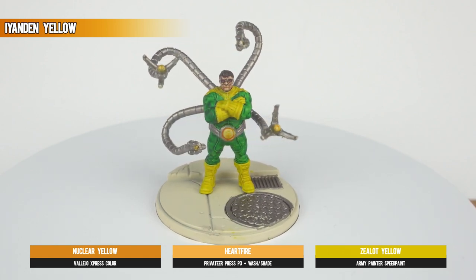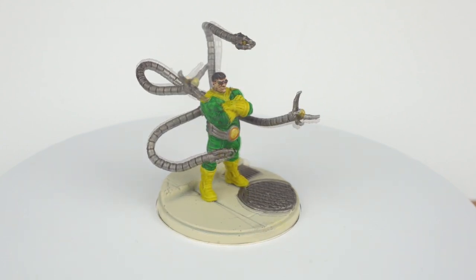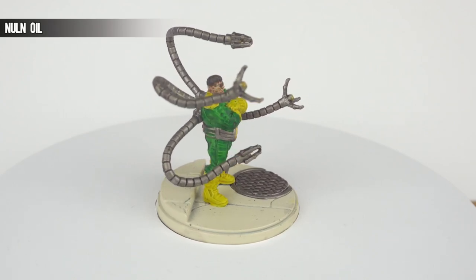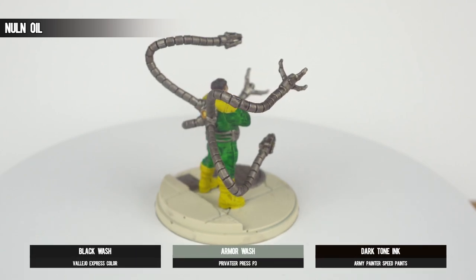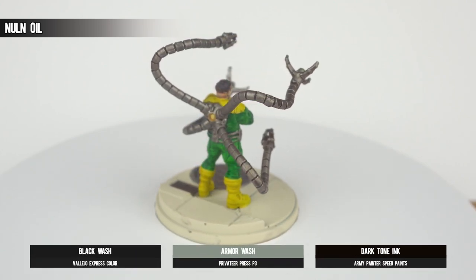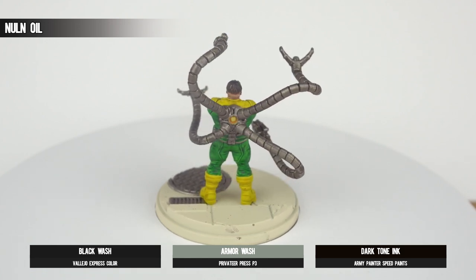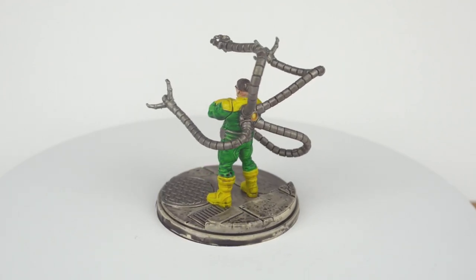This ultimately gives you an end product that's acceptable with absolutely zero effort. As we revisit the metallics, a pot of Nuln Oil — be sure you don't spill it — is on hand to apply a shade effect and give some depth to the grates and the tentacles. Of course, you'll want to avoid any obvious pulling, and then you can move on.